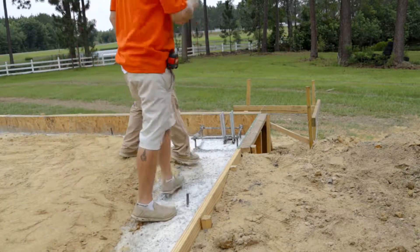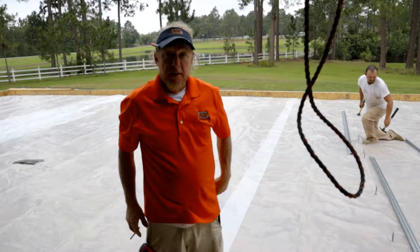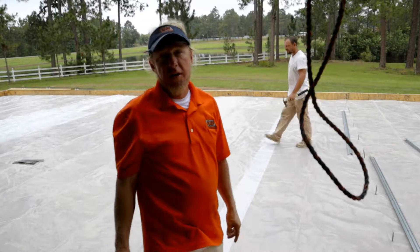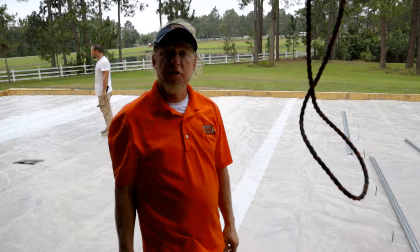Let's set some anchor bolts. Now for keyways and expansion joints — kind of the easiest way, maybe not the best, but do it before the concrete. It gives me a way to grade off of.